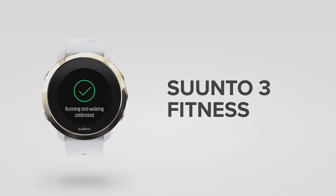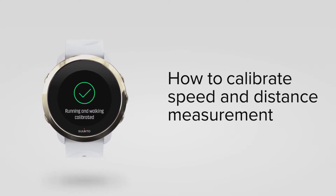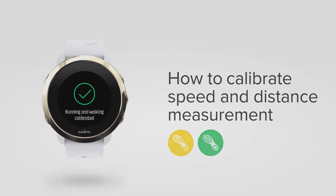Suunto 3 Fitness can track your speed and distance while you are running and walking based on your wrist movement. For it to be accurate, you need to teach your watch how to run and walk. In other words, you need to calibrate it.